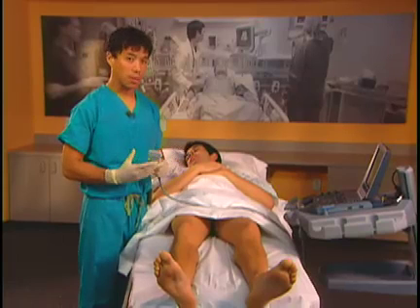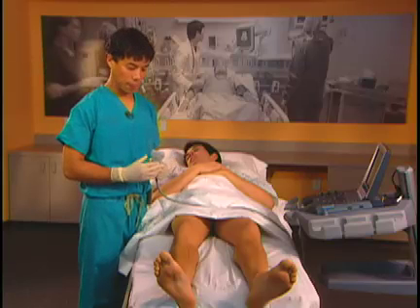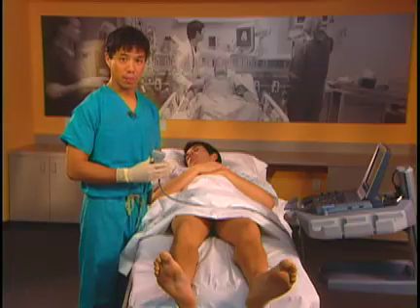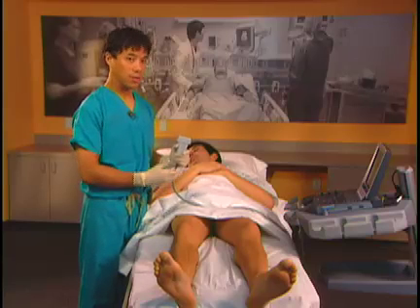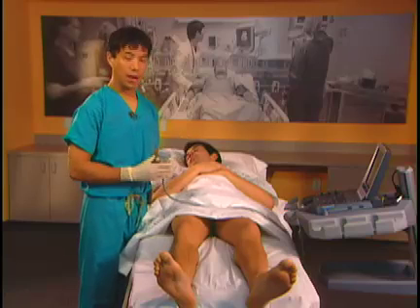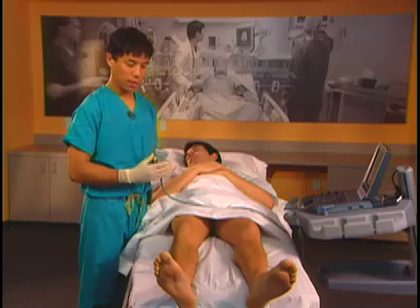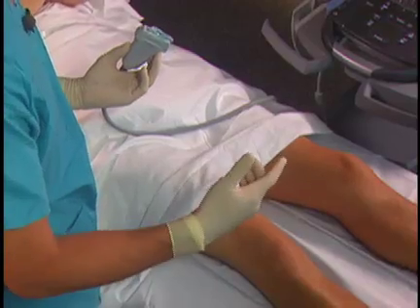The saphenous nerve is a small nerve and we may not see it in everybody — in fact, most people we don't see it in. The reason we do a saphenous nerve block rather than a femoral block is that we don't take away any quadriceps muscle, so the patient will have no quadriceps muscle weakness. By doing a femoral block, you will take out all your quadriceps. This technique is great for outpatient surgery because quadriceps muscle strength will be intact.